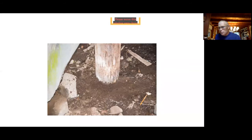Here's a post in the basement of that barn — you can see it's just sinking into the ground. The footing underneath it isn't even there anymore. As it sinks, it telegraphs to the frame above and starts causing damage up in the barn.